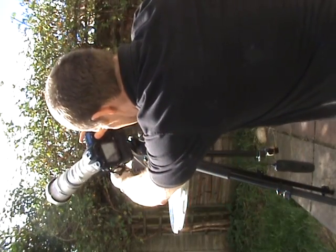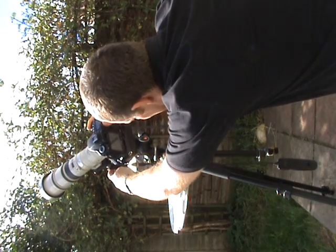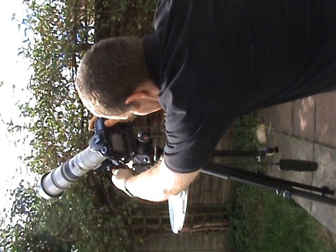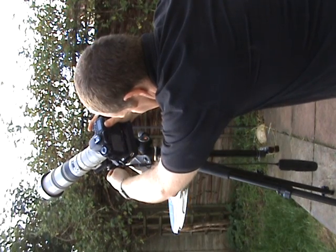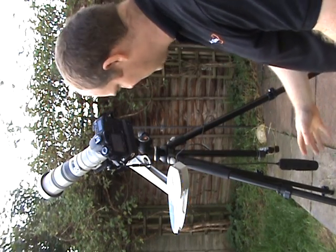All I need to do is line up the camera — I can just eyeball on the barrel. It's the 40D and I'm in live view, so I can already see the sun on the back. Once I've got the sun in the right place, I simply lock off the ball head and we're ready to go.